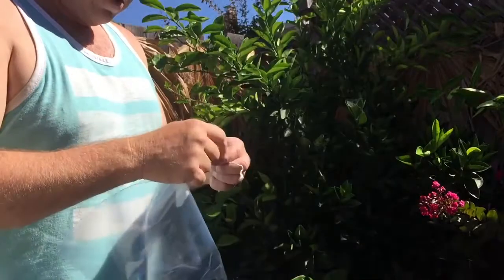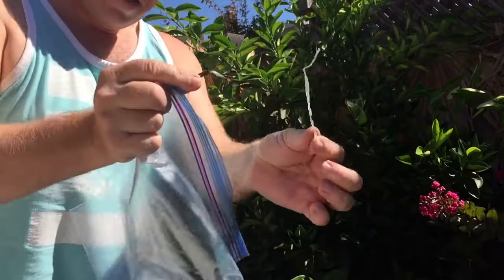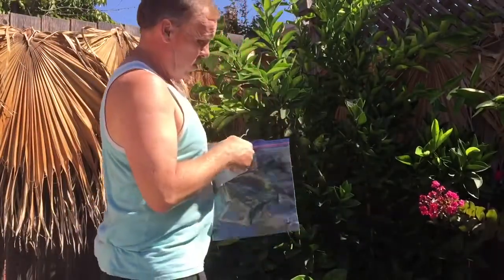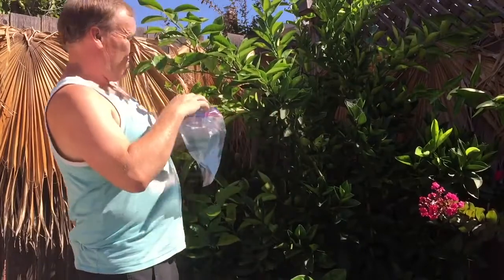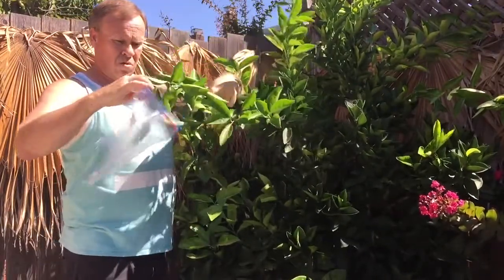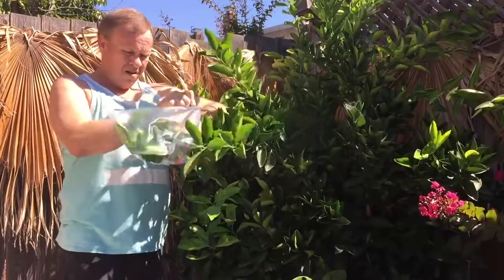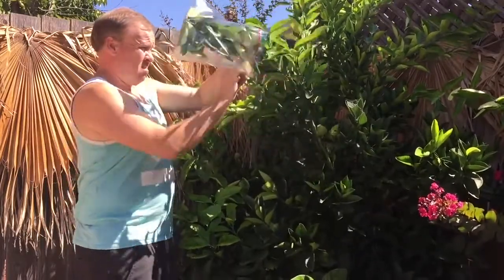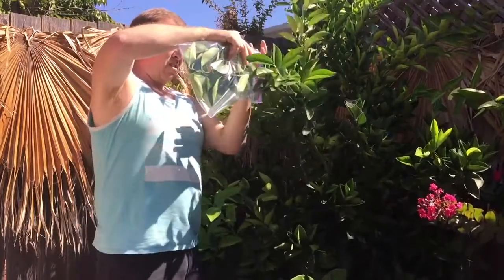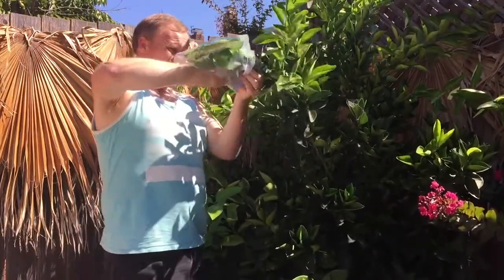To set up this experiment, you need a Ziploc bag. I'm using some bread ties — you could also use some string. Then find a plant with some leaves that will be in direct sunlight for two to three hours. Grab a bunch of those that fit in the bag, put them in, and then wrap the bag around it so there's no air coming in, and seal it off with the bread tie or the string.